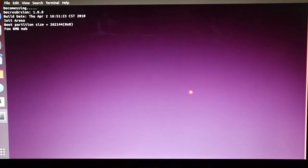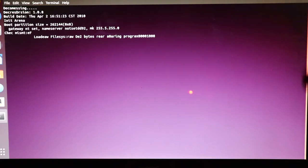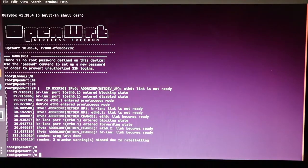The baud rate is 115200 for this router. Once you press enter, you get an empty screen — this means you're in, and you're actually looking at what the adapter is seeing. My router is off right now, but once I turn it on you can see information: this is basically the router booting up.